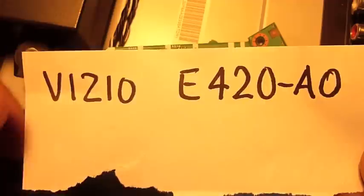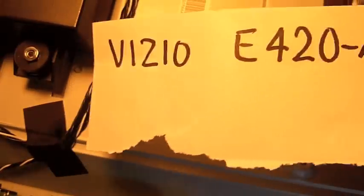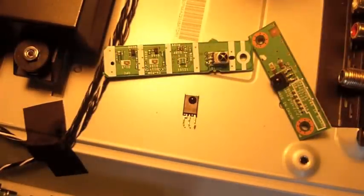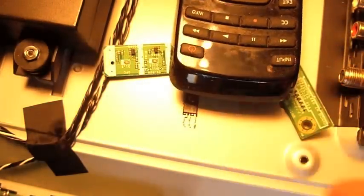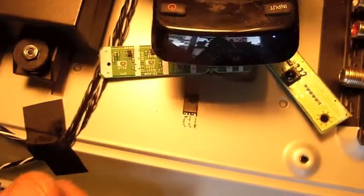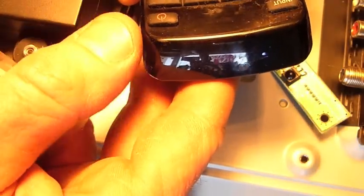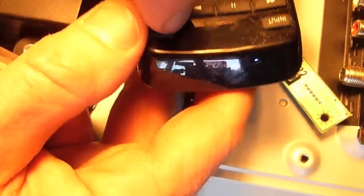Today I'm working on a Vizio LCD TV. The gentleman that brought this one in was complaining that he couldn't get his remote control to work on the TV. One of the first things I want to check when somebody tells me that is, is the remote control working? I never take the customer's word for it because sometimes they don't know — they'll put the batteries in backwards or whatever.